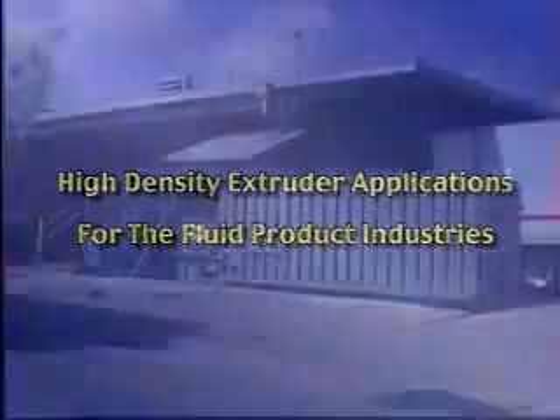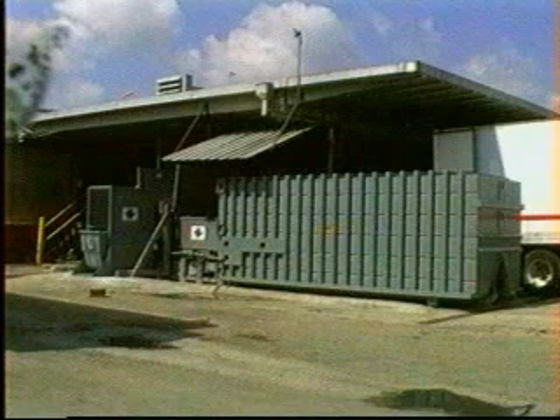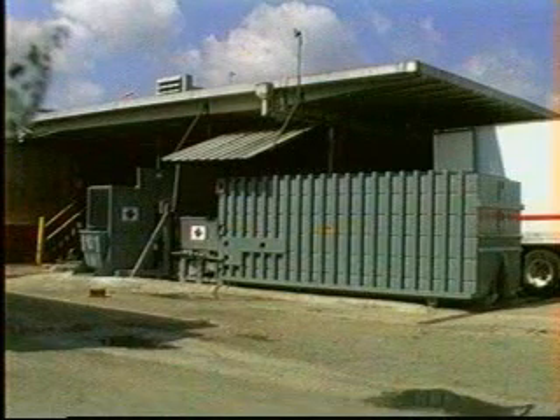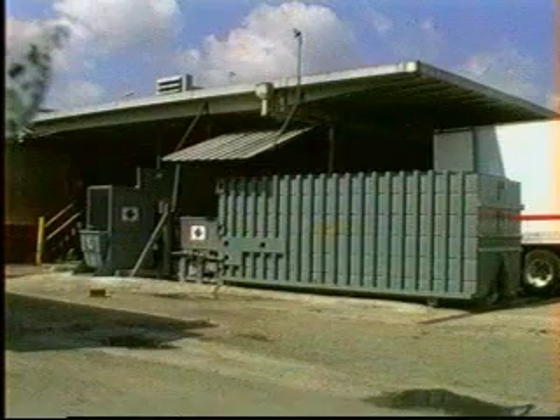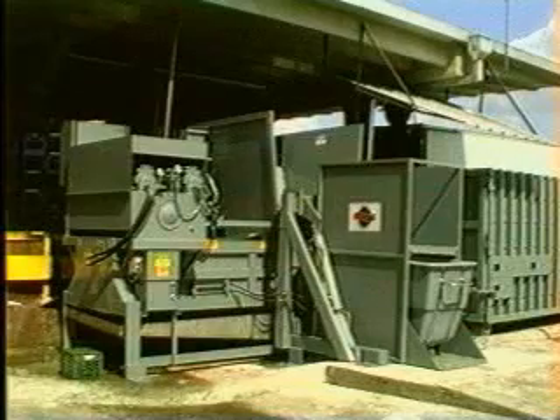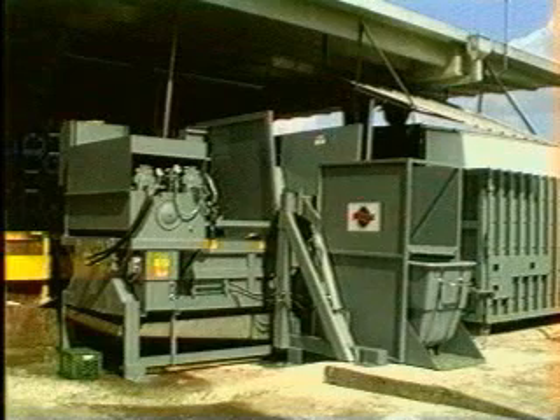The Seabright High Density Extruder provides substantial savings to users in the food processing, canning, bottling, and dairy industries by removing moisture from waste material. This Model 4030X high-density extruder is installed at a dairy products manufacturing plant that needed to remove liquid from returned and rejected dairy products. This dairy plant was under pressure from the local disposal facility to reduce the amount of free liquid in their waste in order to comply with federal regulations under subtitle D of the Resource Conservation and Recovery Act.